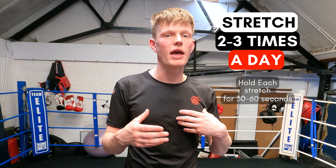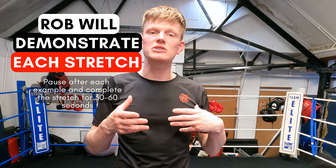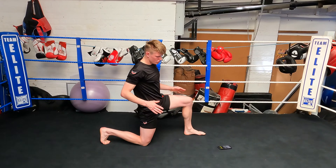As soon as you feel like the stretch is coming off and you're not having that mild tension, what you can do is take a deep breath in and as you exhale go deeper into the stretch. This is going to allow you to go deeper and deeper every single week.